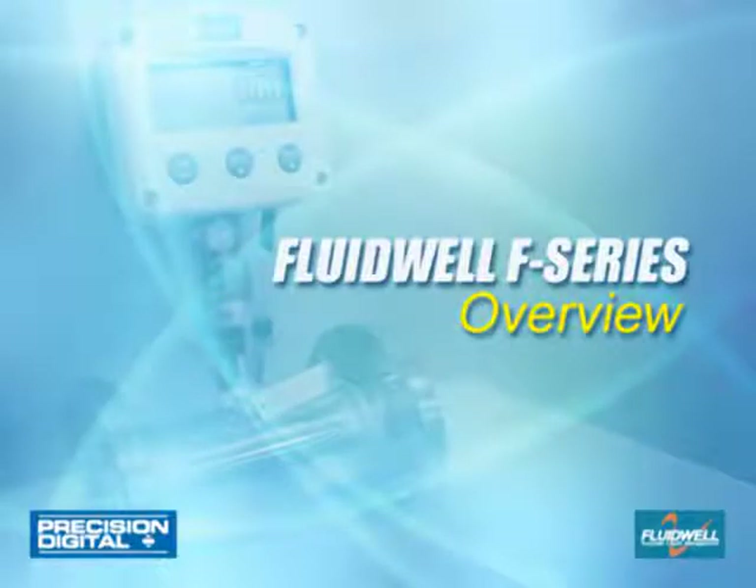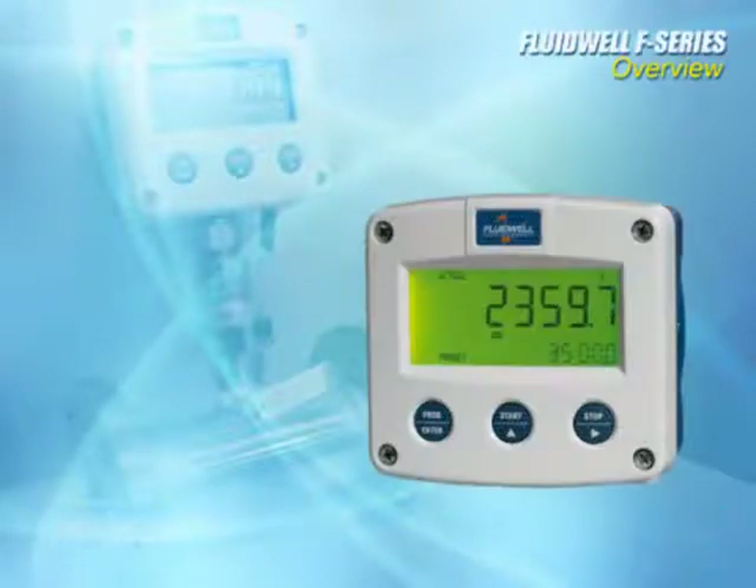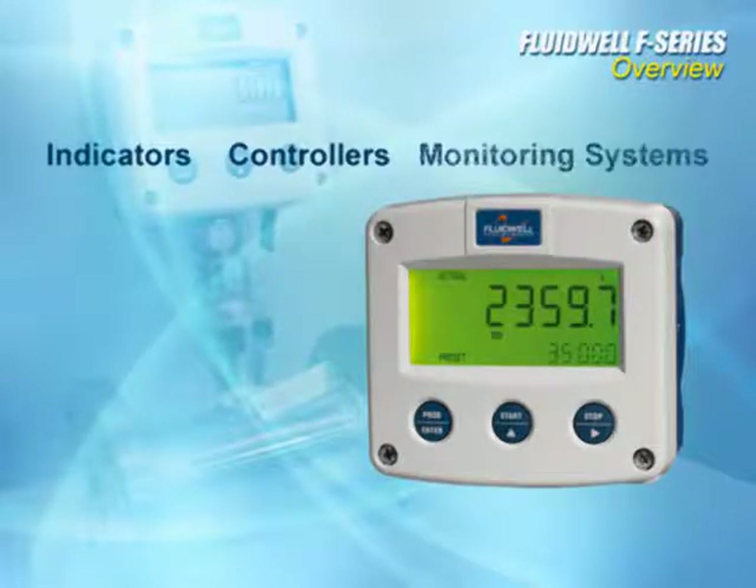In this video, we will review the Fluidwell F-Series product line. The F-Series product range offers you an extensive selection of indicators, controllers, and monitoring systems for liquid and gas flow applications.